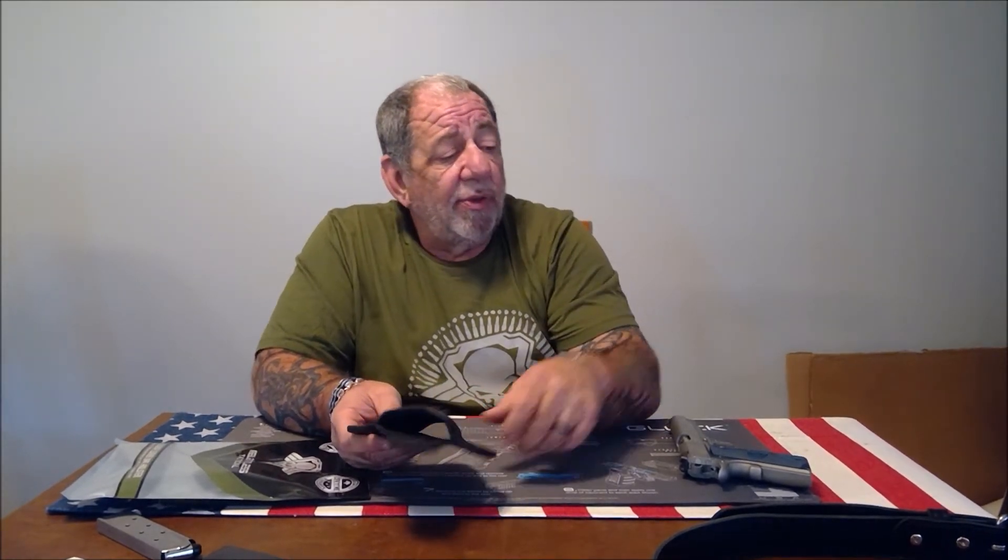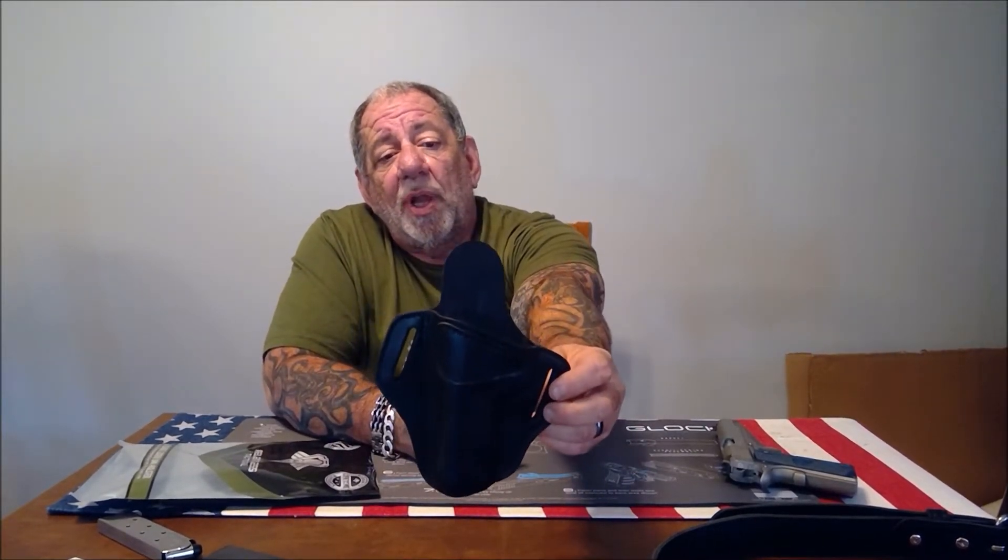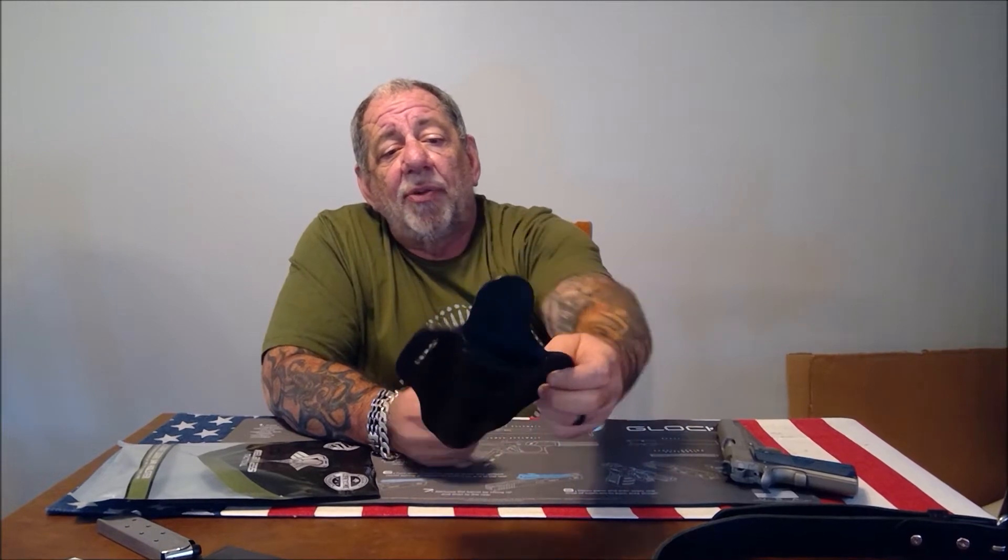I was looking for a holster for outside the waistband for my 1911. Kydex just doesn't work for me, especially on the 1911, and inside the waistband it's just like carrying a 2x4 — this thing is heavy and enormous. So I saw this two-belt-loop holster from Relentless Tactical and decided to give it a try.